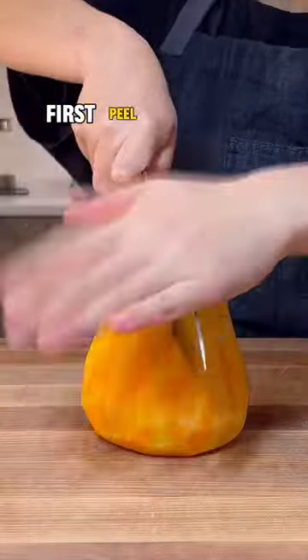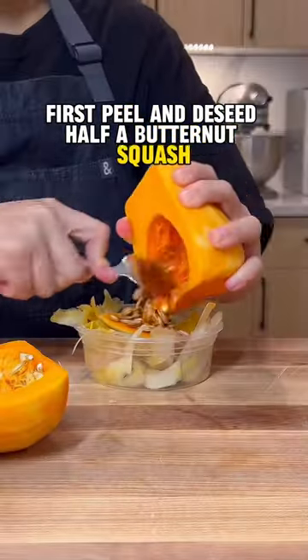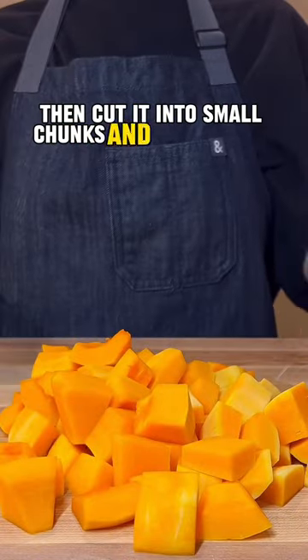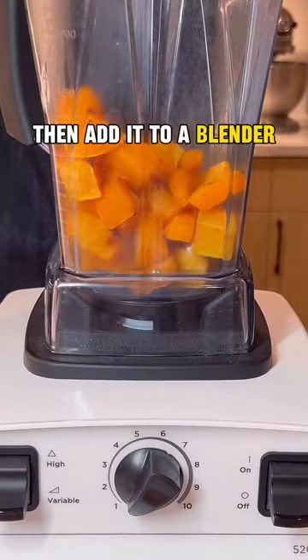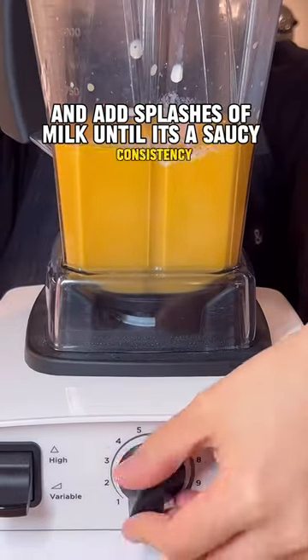Can you keep a secret? First peel and dish it — half a butternut squash. Then cut it into small chunks and roast until tender. Allow it to cool, then add it to a blender and add splashes of milk until it's a saucy consistency.